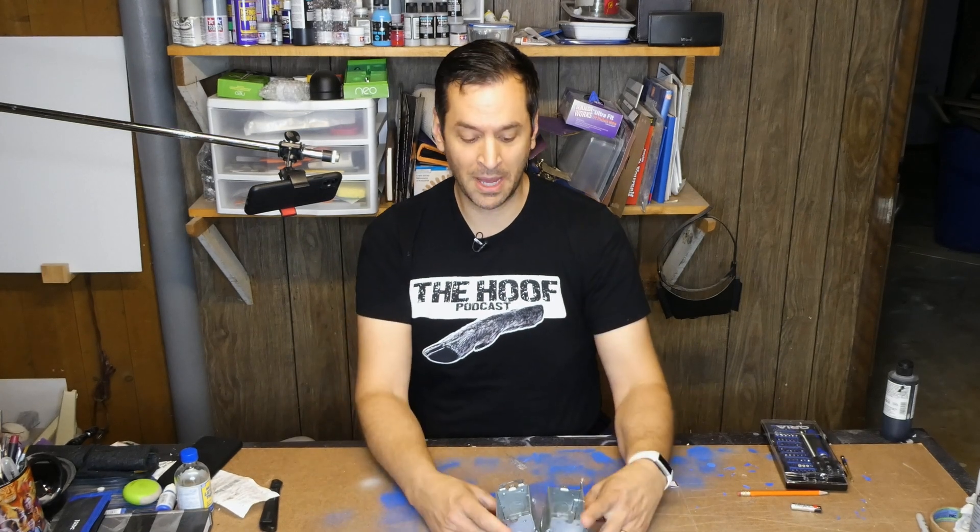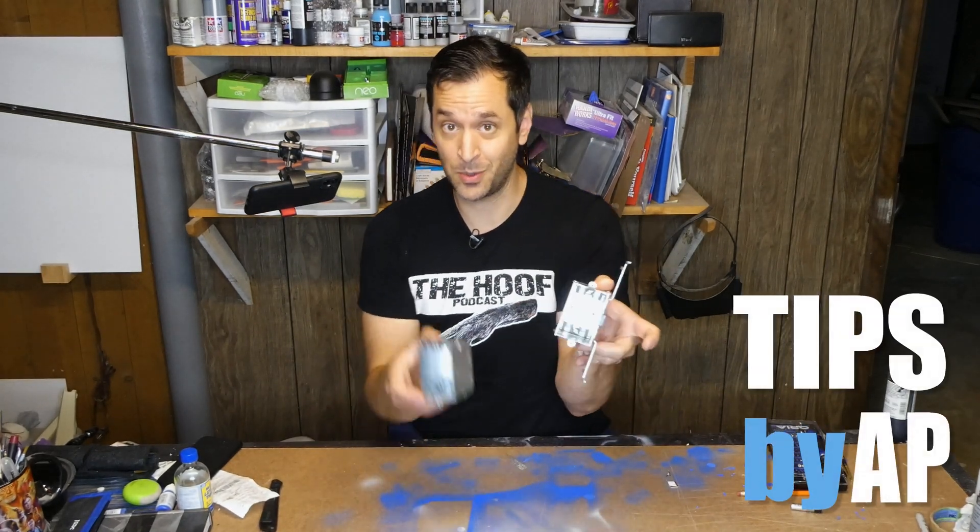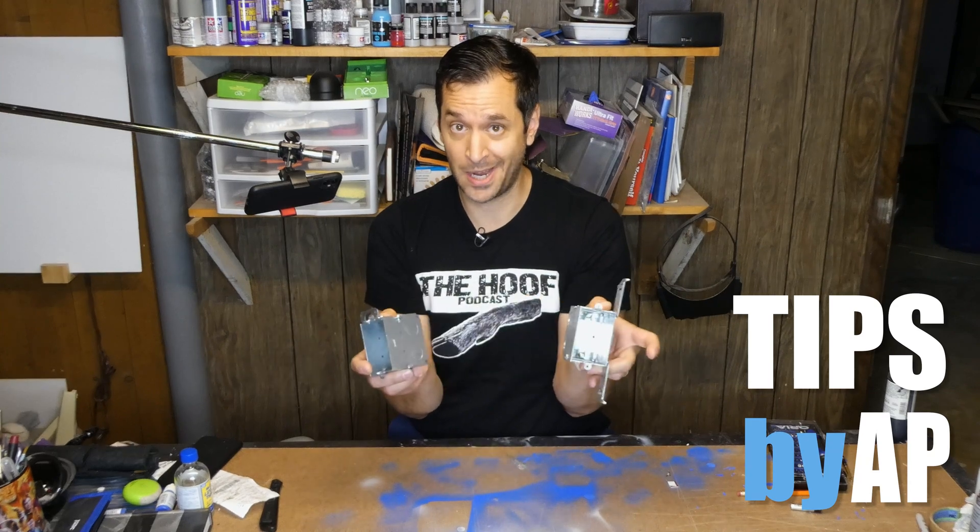Hey, it's AP, and today we are making a single gang box into a double gang box. Check it out.